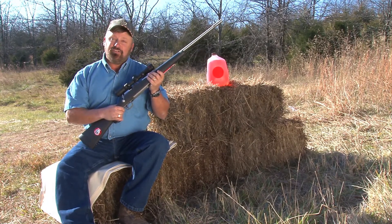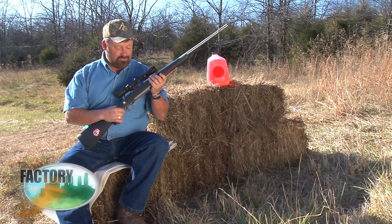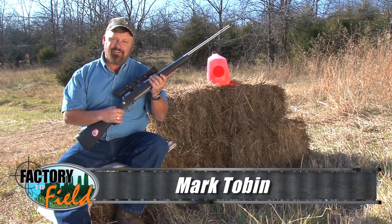Welcome back, everybody. Well, as you can see, I finally got this gun out of Becky's hands. It's only because she ran out of bullets, though.